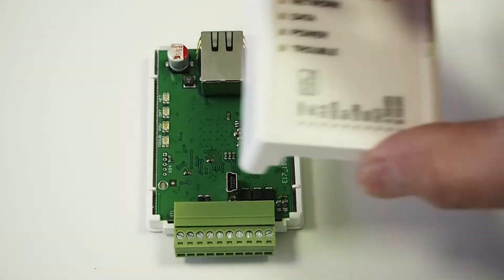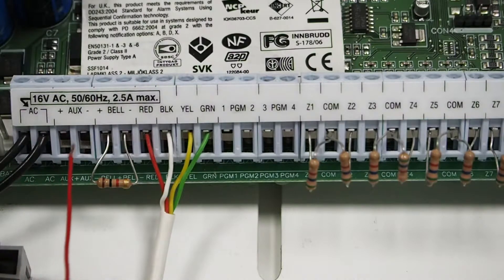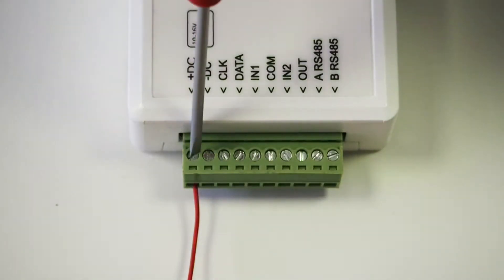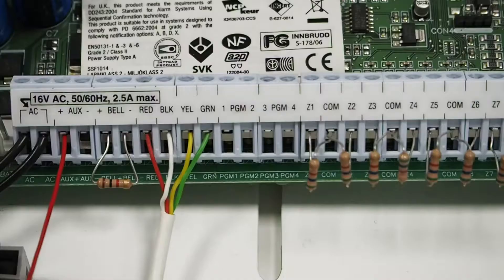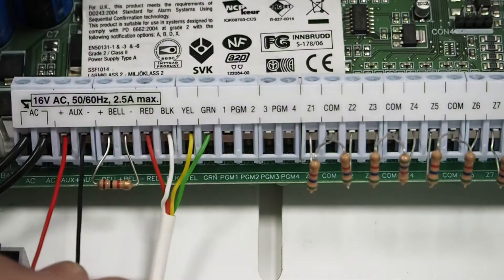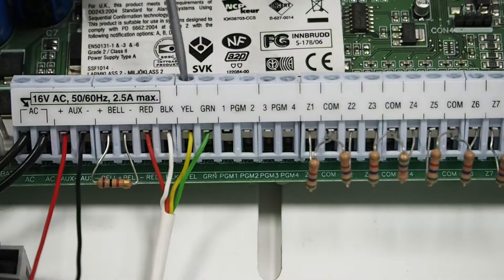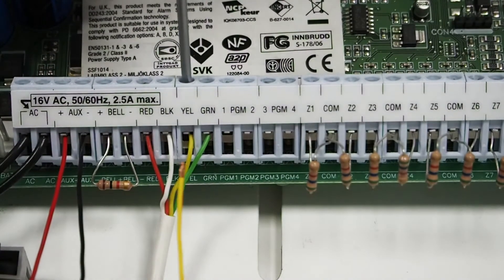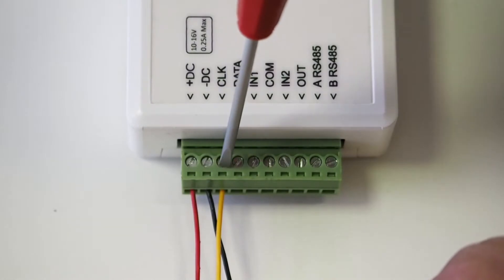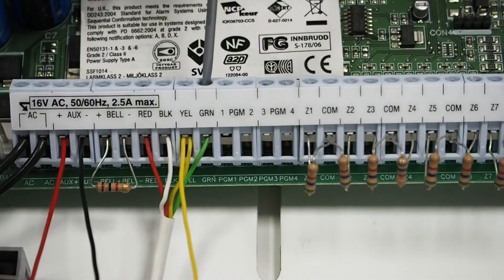Disconnect the USB cable and close the communicator's casing. Wire the communicator to the control panel: connect the panel's AUX plus contact to the communicator's plus DC contact, and the panel's AUX minus contact to the communicator's minus DC contact. Connect the panel's YEL contact to the communicator's CLK contact, and the panel's GRN contact to the communicator's DATA contact.